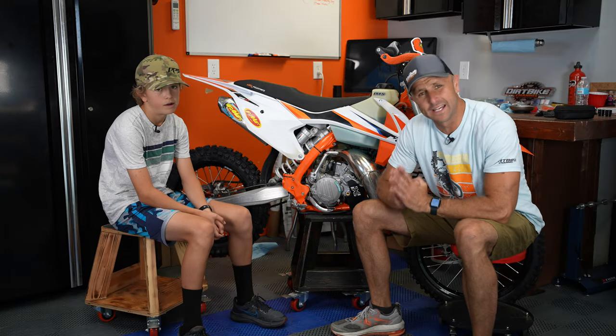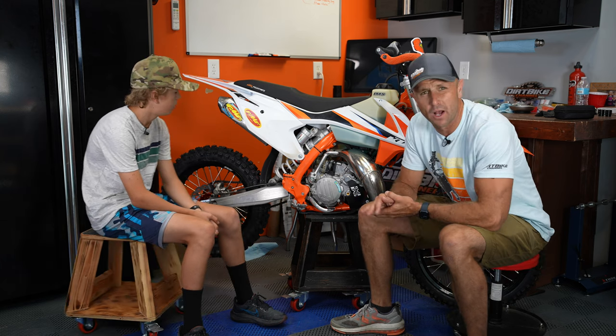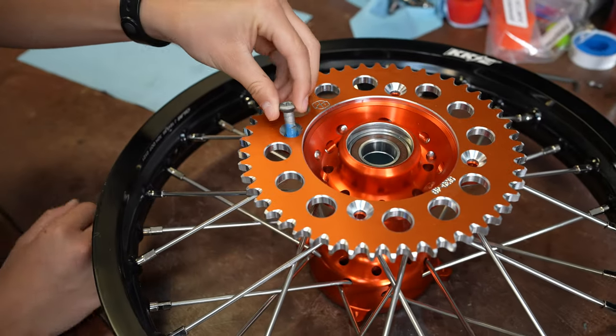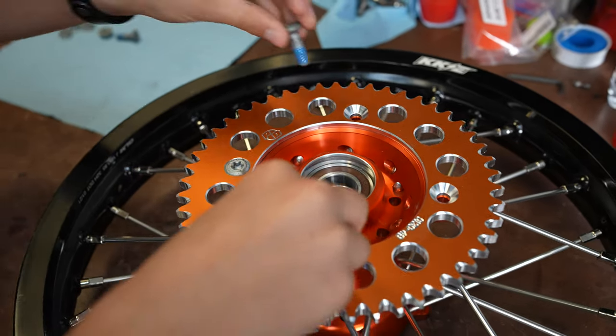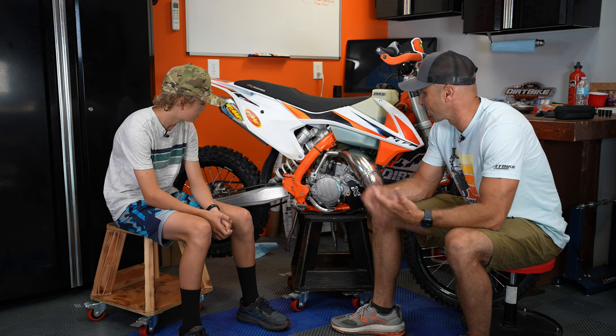Through the magic of film editing, you can see that we've been able to actually complete this project and move this up to a big wheel edition. I'm pretty excited about this and I wanted to get some of Connor's thoughts. You've been on this bike for like a year and a half, Connor — what are some of your thoughts about it? What have you liked about riding it?